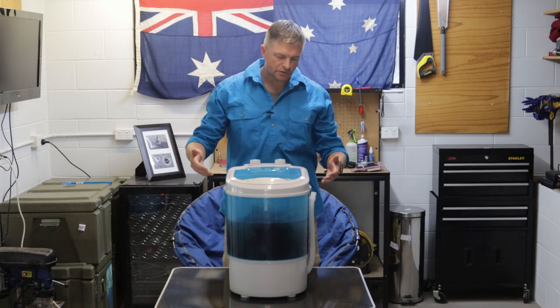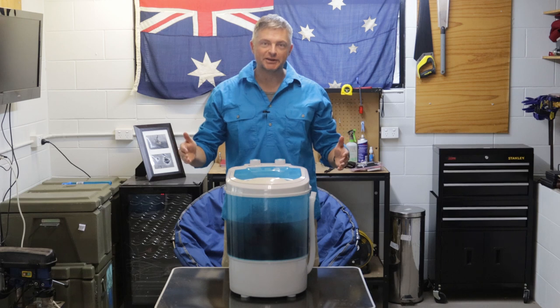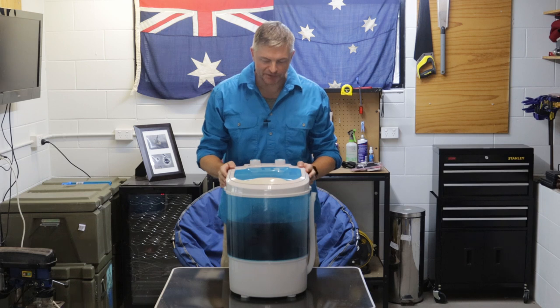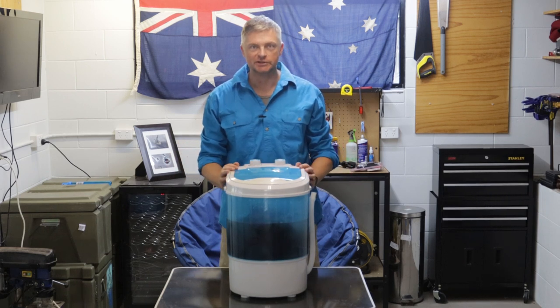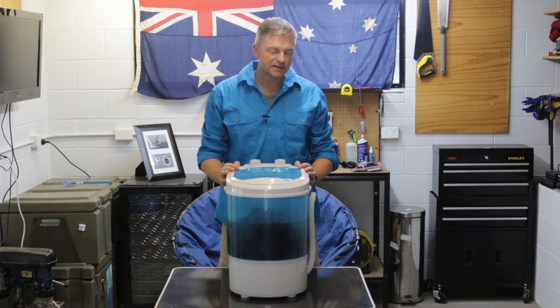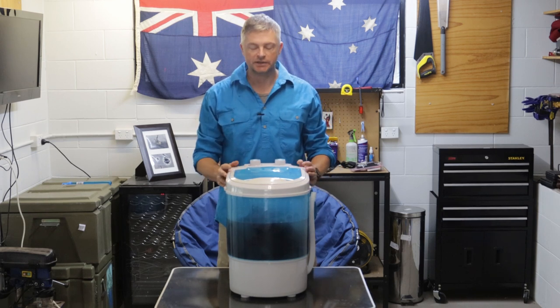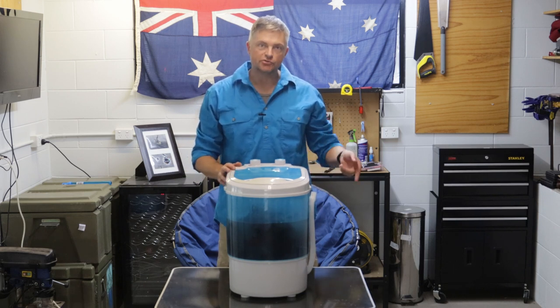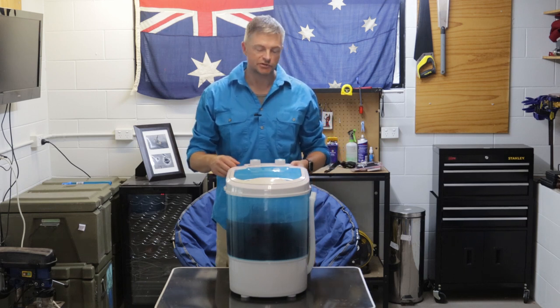The clothes are washed. During that break, I actually threw in another three litres of water — there just wasn't enough for it to be a decent wash, and I wanted to make sure the clothes are actually clean at the end of this. So we ended up using about 13 litres of water and it probably took around about 10 to 12 minutes to get all of that washed. Now we need to drain it, refill, and we'll go through and rinse all the detergent off.